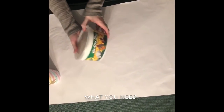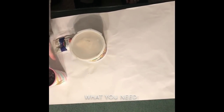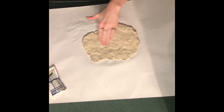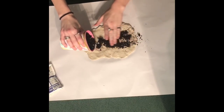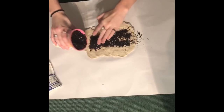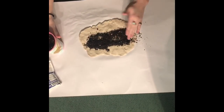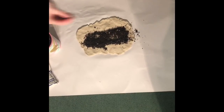Okay, so first for seed bombs you have to have clay, some seeds, and soil. The first step is you have to make a patty out of the clay, and then after that you take the soil and spread it down the middle. After that's done, you take the seeds and just kind of scatter them through the soil.